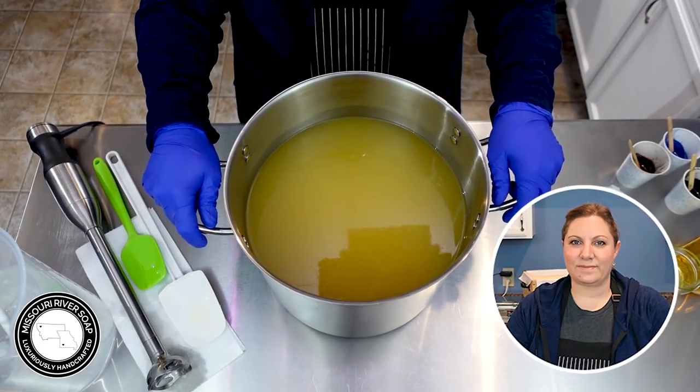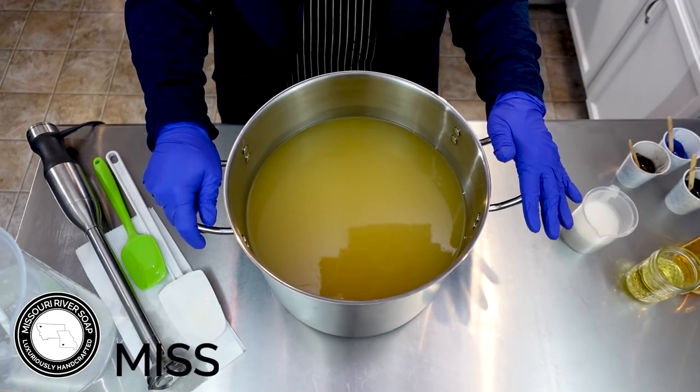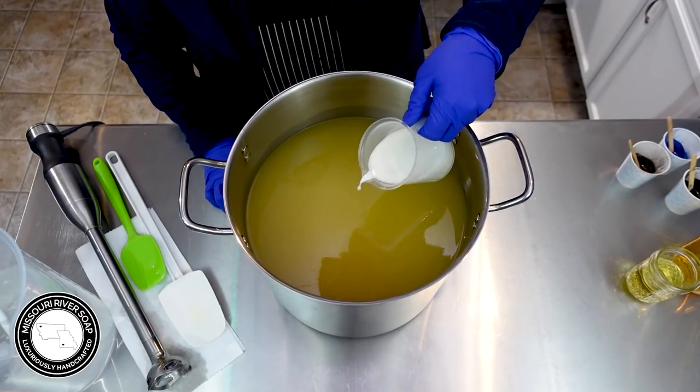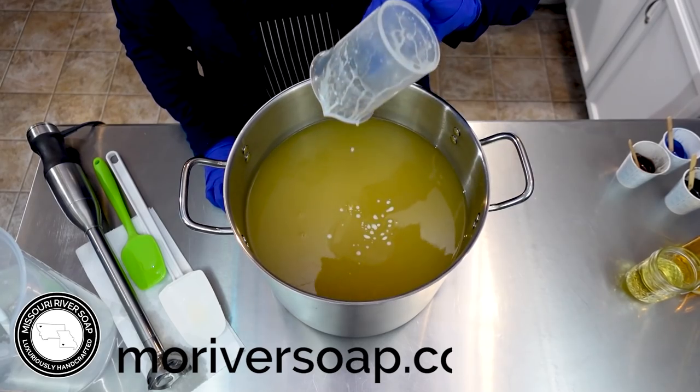Hi everyone, I'm Holly and today I'm making a masculine type soap — a men's cologne type. I'm actually mixing a couple of fragrances together today. I'm going to add in the coconut milk and give it a nice blend.